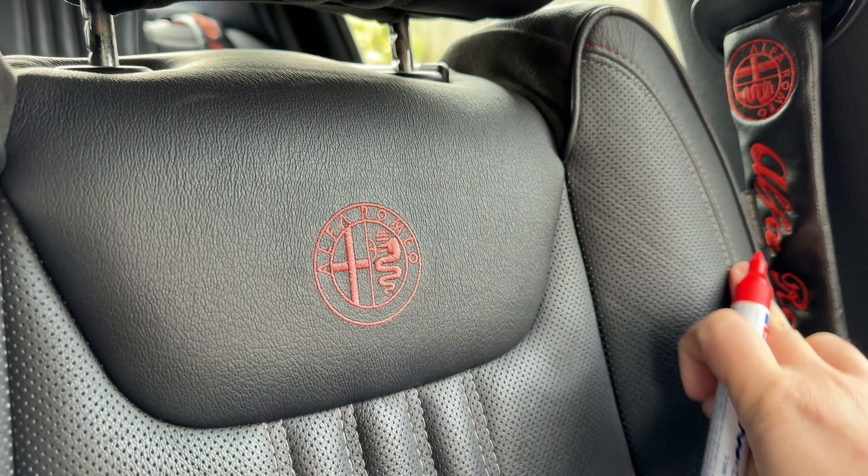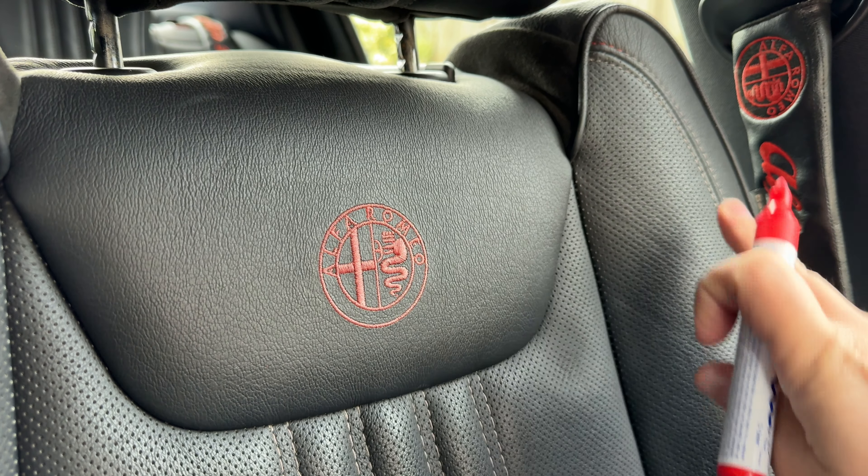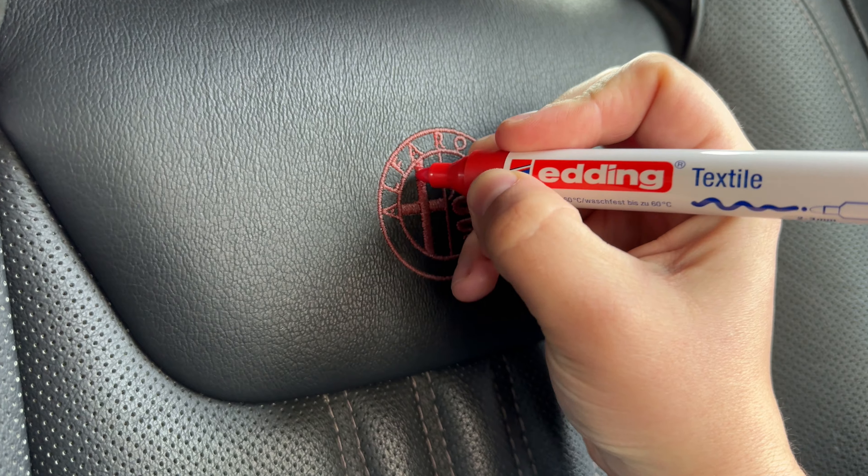All I would suggest is make sure the seats are clean. Give them a scrub with some APC if you need that, or upholstery cleaner. Remove any grease on there, and it's literally a case of just colouring in afterwards.